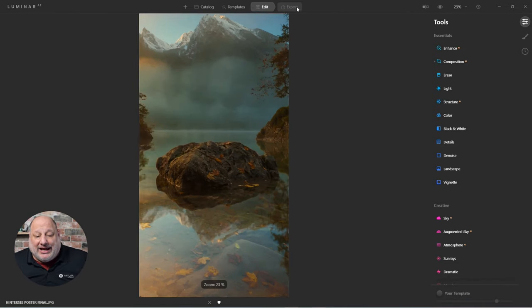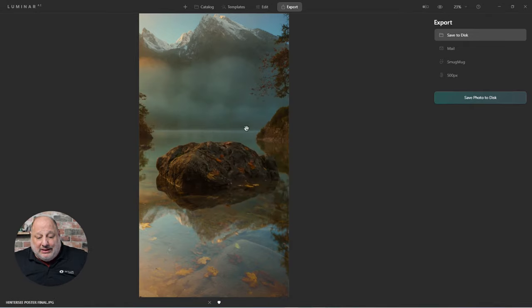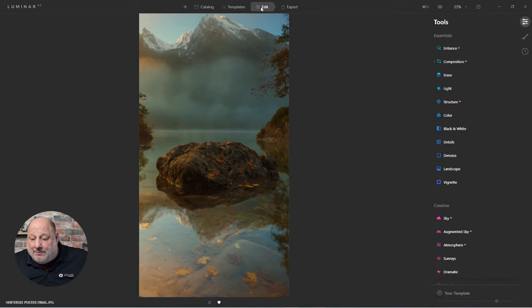From here we'll export it. Under export we have a choice between JPEG or TIFF — let's stick with JPEG at actual size. For Windows we have the resolution setting; the Mac version handles that automatically. I'll leave it at 240 pixels per inch, crank the quality to 100 — typically 75 is fine — select a folder, and hit export.